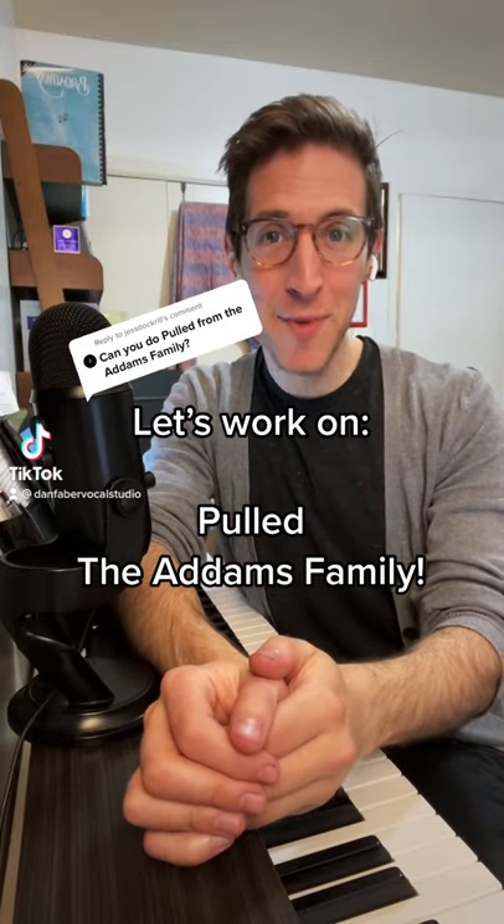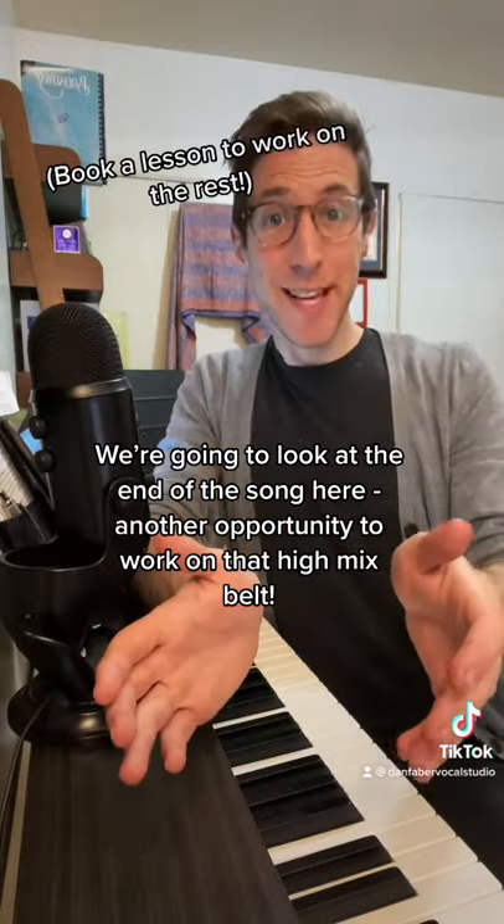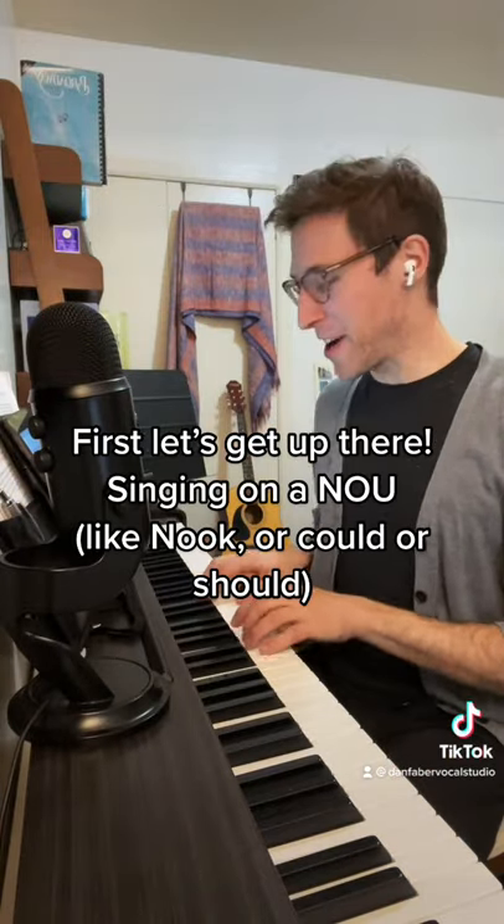All right, let's work on 'Pulled' from The Addams Family. We're going to look at the end of the song here, another opportunity to work on that high mix belt. First, let's get up there.